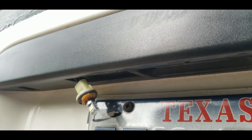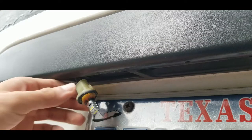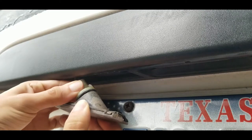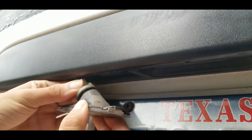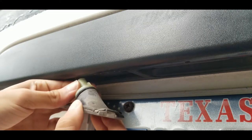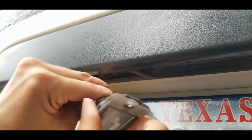We're gonna go ahead and test it — and it works. So we can go ahead and carefully put it in here, making sure we don't get any dirt in, and then twist it. You can look here and see where the notch is to know which way to twist it. In this case we have to twist it this way. There we go.